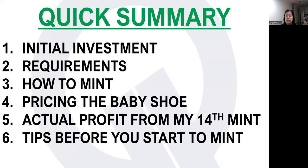In this video, I will discuss the following: number one, the initial investment you need if you want to do the mint strategy; what the requirements are; how to mint; how to price the baby shoes you produce from minting. I'll also share how much profit I've made. As of today, May 20th, I've already done my 14th minting, so I'm pretty qualified to share how I do it. Towards the end, I'll give you some tips before you start minting.